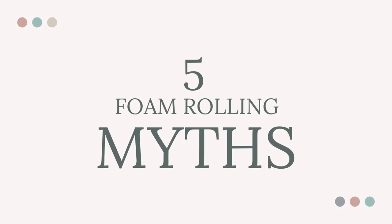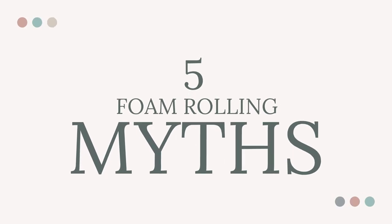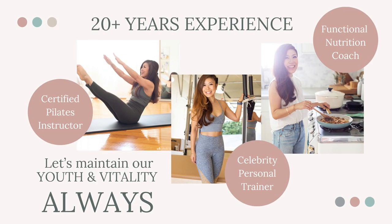Five foam rolling myths that may surprise you or possibly injure you. Hi friends! Welcome to Happy at Home. If you're new here, I'm Angie Happy Lu and I love foam rolling for so many reasons.